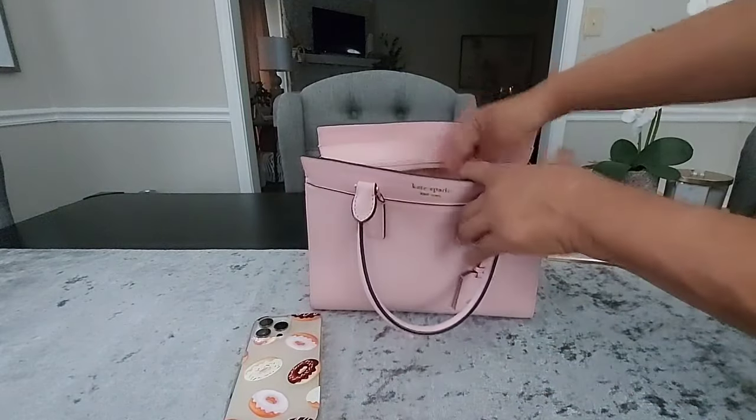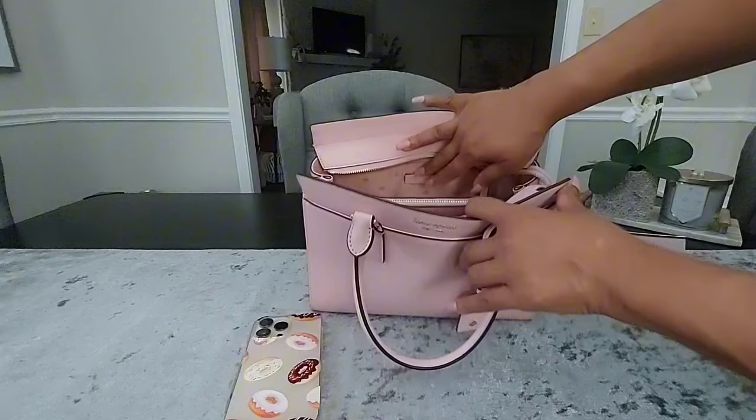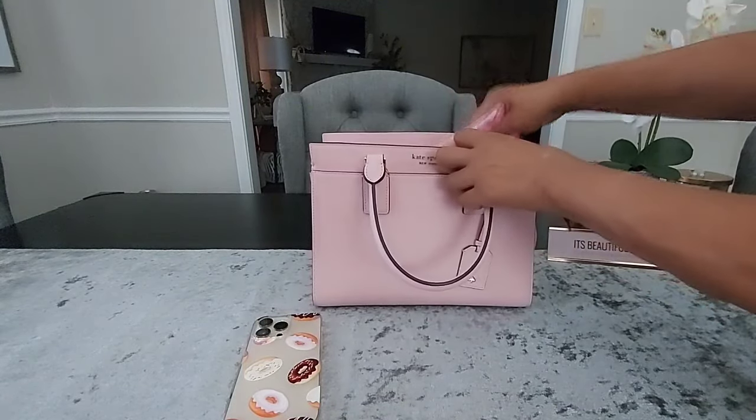You do have a zipper pocket here on the back wall — I don't have anything in there. So I'll just start pulling from the main compartment.